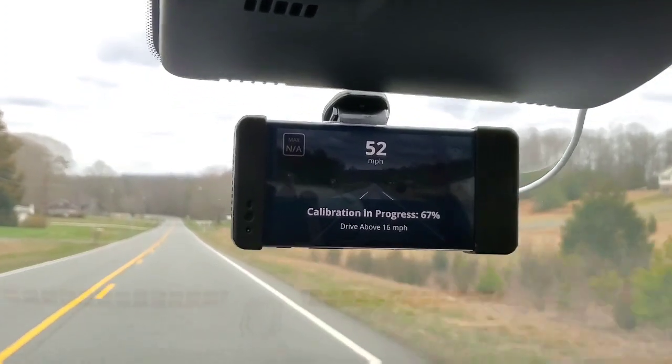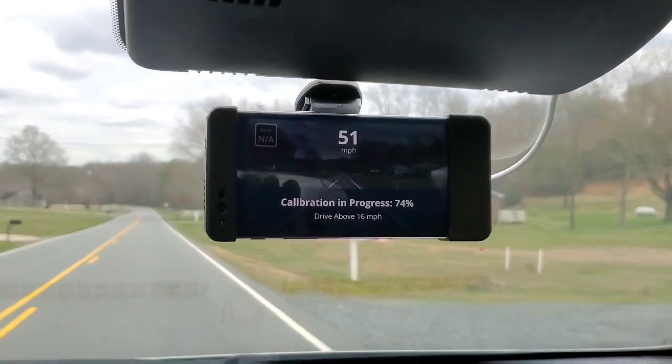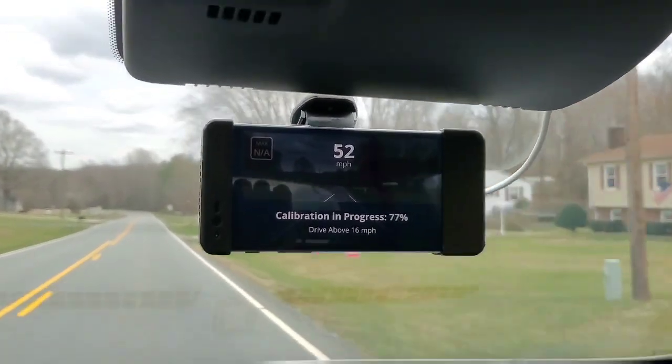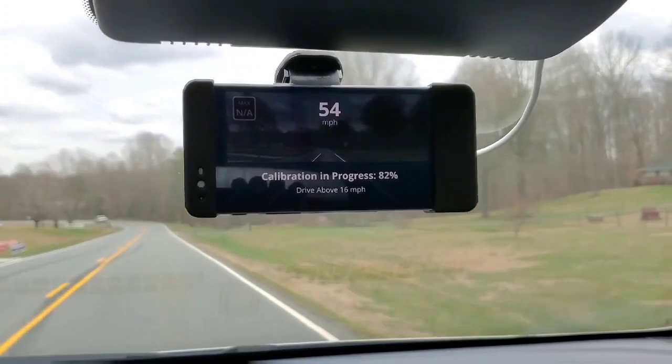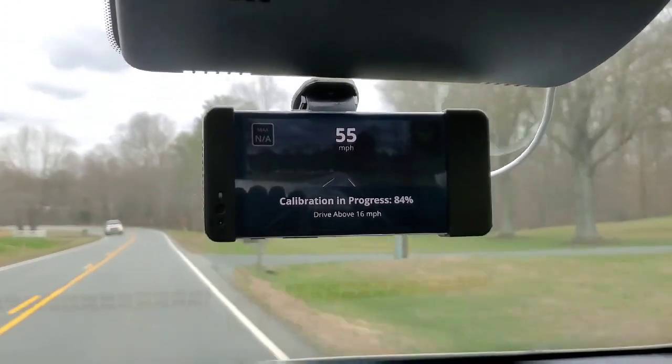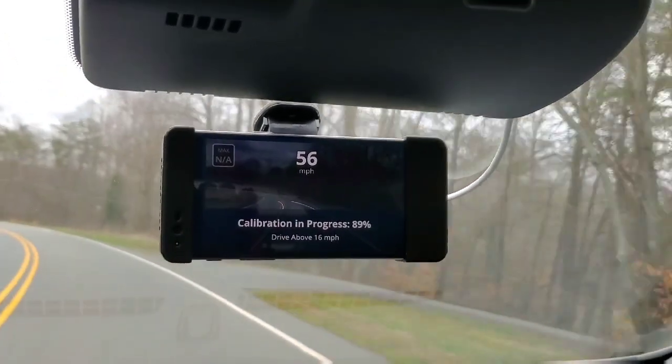This road runs parallel beside Highway 52 that runs down into Winston-Salem. We're getting close to 100% there.